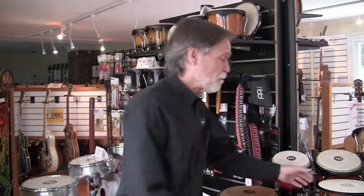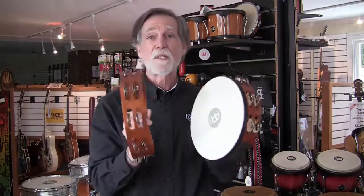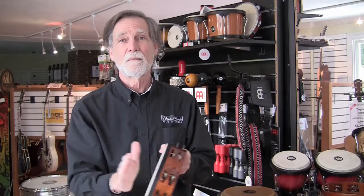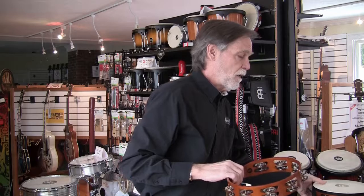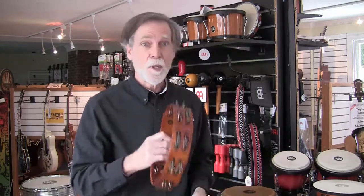Let's start with choice number one. This tambourine I was just playing has a head, but this one doesn't. Still got two rows of jingles, still made of wood, but very different sounds. Along with the head, you've got the drum aspect of things, and the one without the head gives you mostly jingle sounds. That's choice number one.